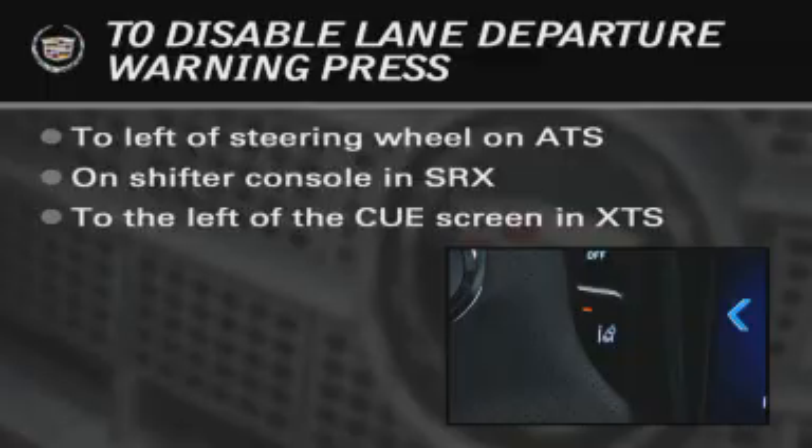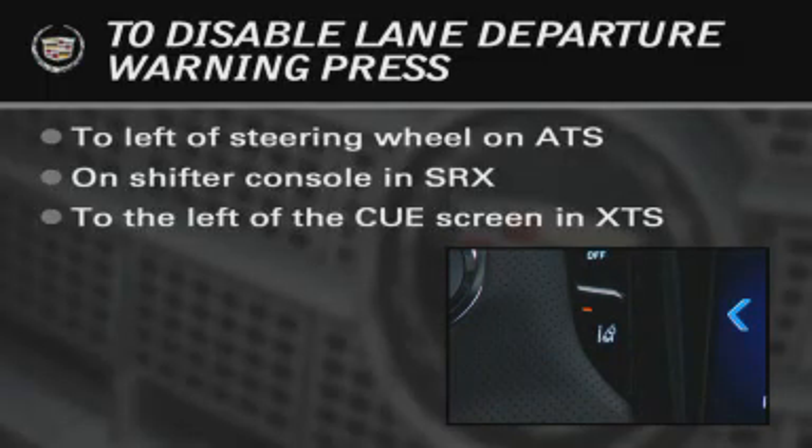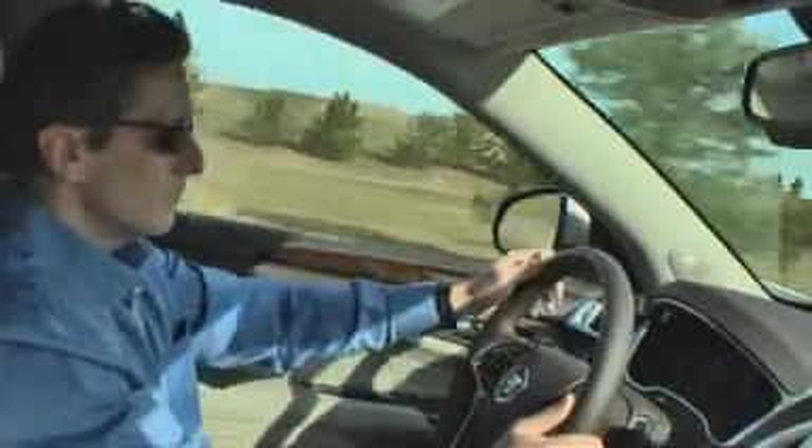It will not automatically reset to on at vehicle restart. Lane Departure Warning works like human eyes — if eyes can't see lane markings, chances are the system cannot either.